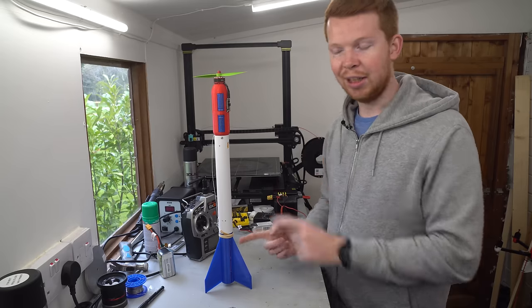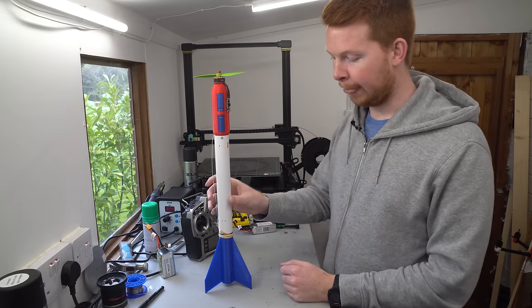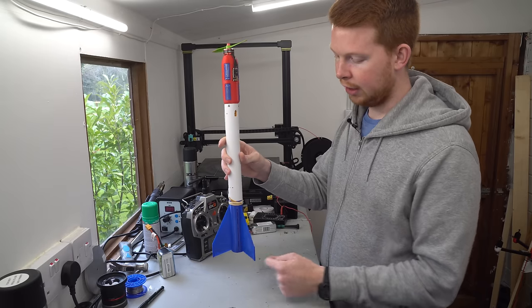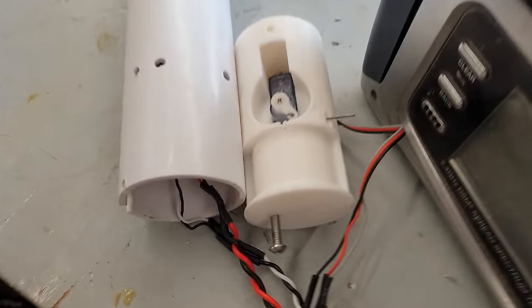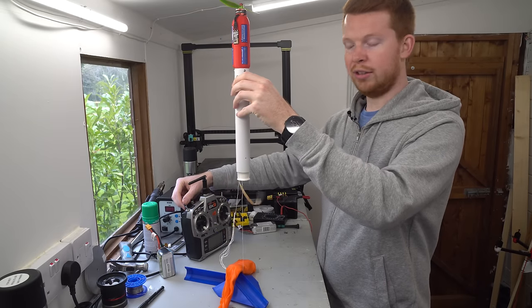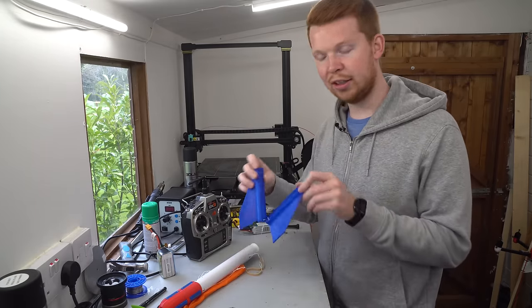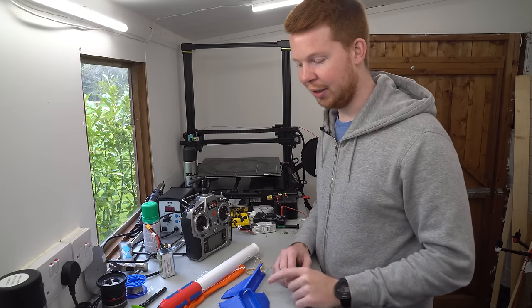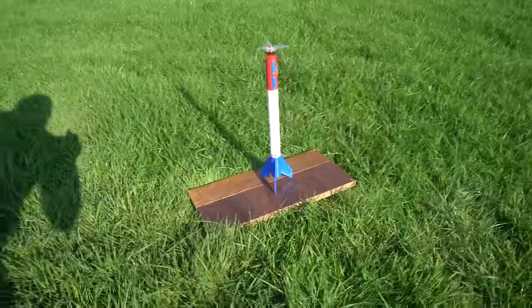Moving down the rocket is the parachute deployment system — it's almost like an upside-down rocket, with thrust at the top and parachute at the bottom. It's built into the fin system: the fin section splits into two halves held by a rubber band that clamps to the tube. Flicking a switch moves a small servo inside, deploying the parachute. Some may notice this fin design is slightly different to the build footage — this is the version two rocket.